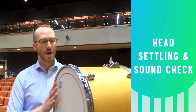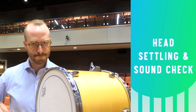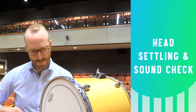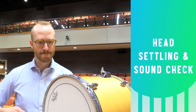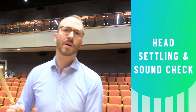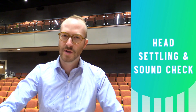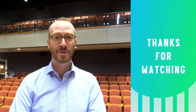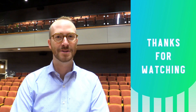Here's what this new head is sounding like. I'll continue to work on this over the coming days to get the tone dialed in. Our new head is tuned and sounding pretty good — it's time to put the drum with the rest of the kit and get practicing.